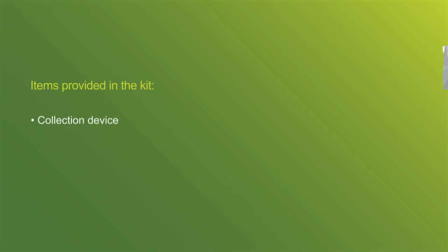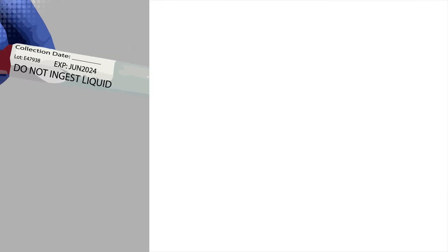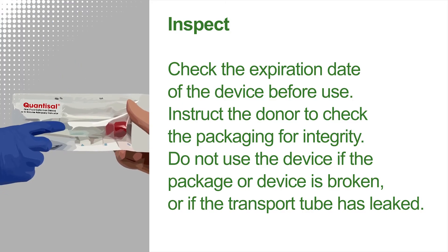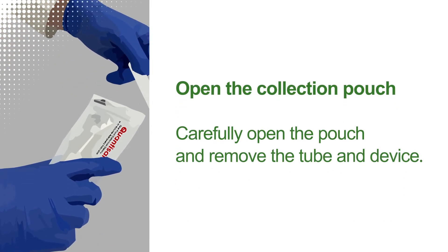Included in the kit are a collection device, transport tube, and package insert. A timer is not provided in the kit. Check the expiration date of the Quantisal device and the integrity of the packaging before use. Do not use the device if the package or device is broken or if the transport tube has leaked. Open the pouch and remove the tube and collection device.